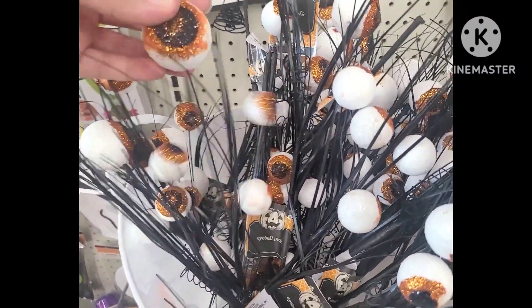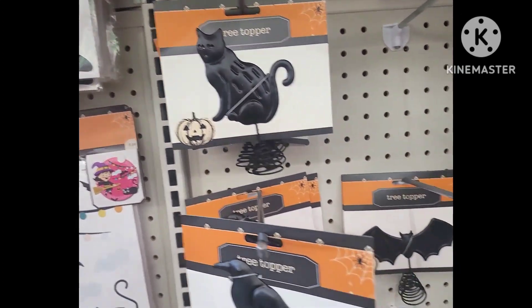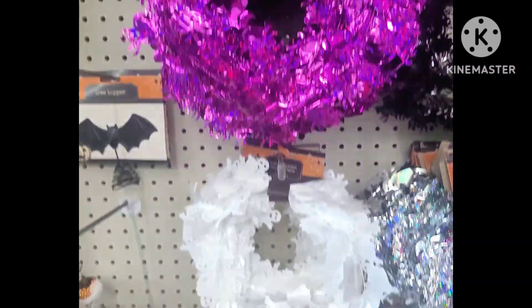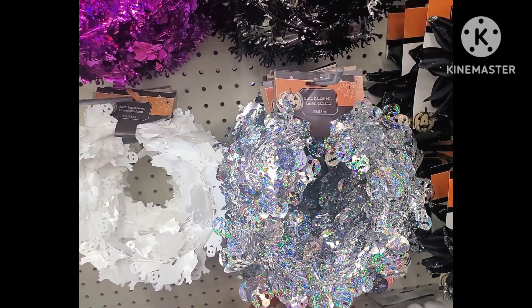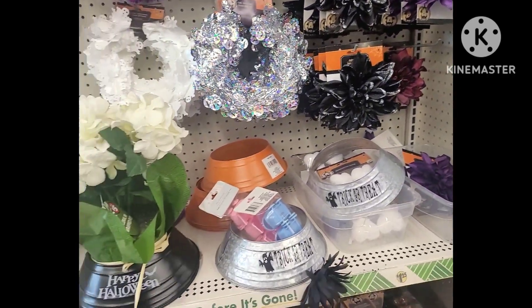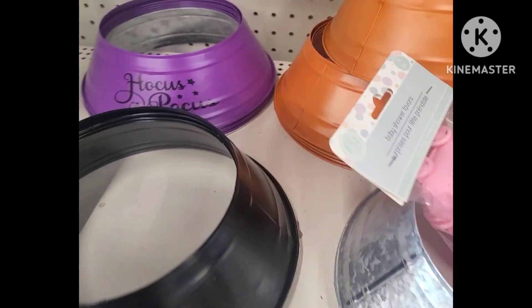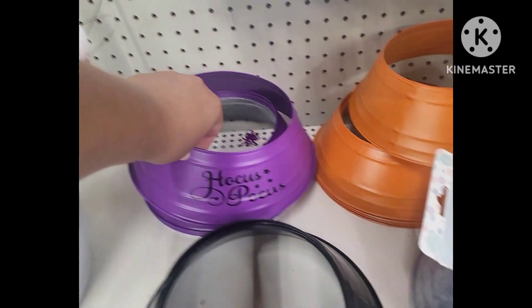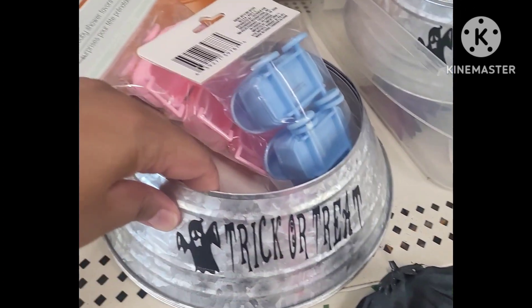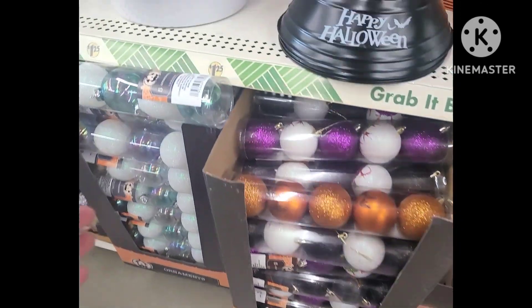We have some eyeball picks here, and then tree toppers — we have the crow, the black cat, and the bat. Over here we have some tinsel: the purple tinsel has spiders, the white ones have ghosts, and the silver is the skull. The black one seems to be spiders as well. These were super cute — tree gardens. Hocus Pocus — that's my favorite; my second favorite is 'I Put a Spell on You,' and then trick or treat and the black one.